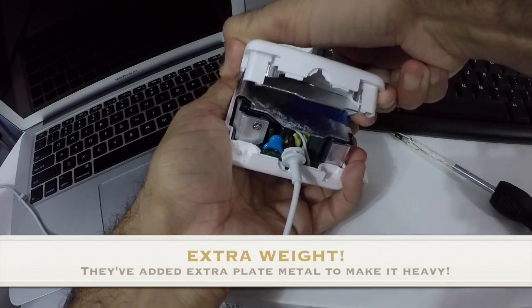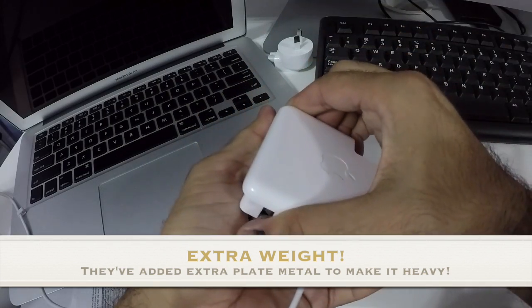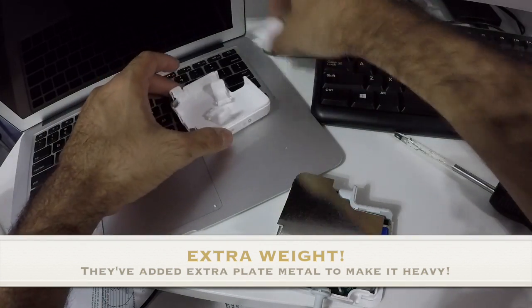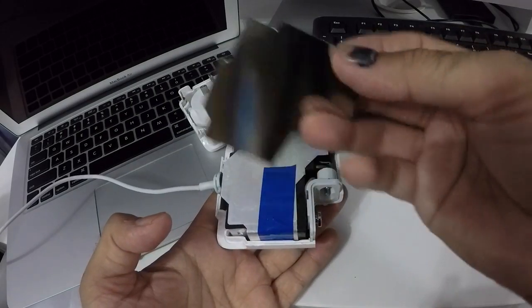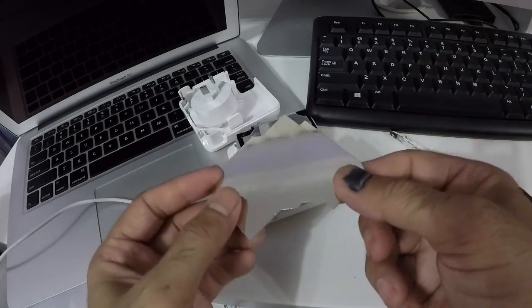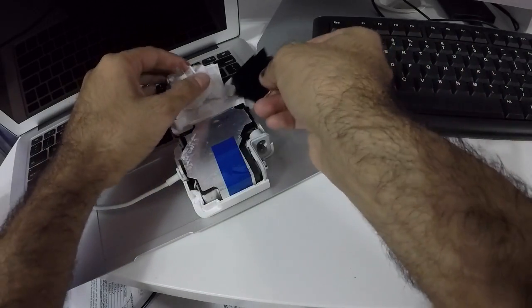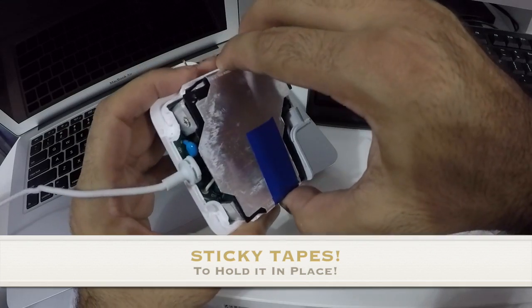This is clearly not original — it's 100% not genuine. Now cleaning up this mess — what we have here is supposed to be some kind of heat sink to draw heat away, but in reality it's just there to create extra weight. It does feel quite heavy. Very dodgy — and there's a sticky tape holding it in place.